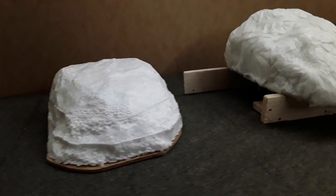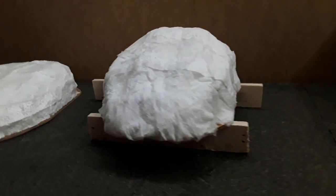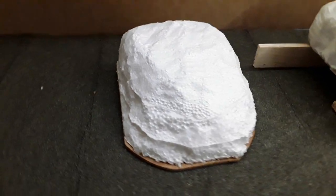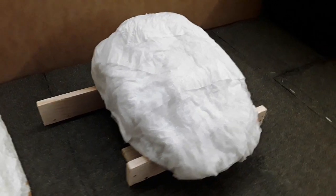Hi everybody, welcome back to Darling Borough Model Railway. I'm Richard. In the video last week I started to build a couple of matching scenic diorama models to compare different modelling techniques. I looked at forming hills and similar structures using polystyrene and also using cardboard and paper mache.